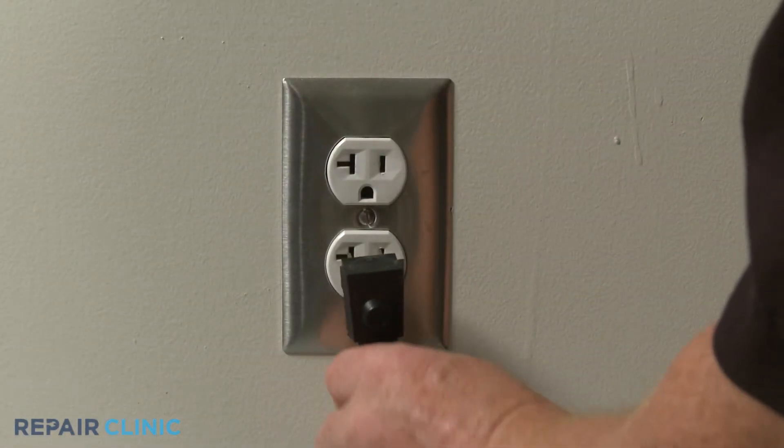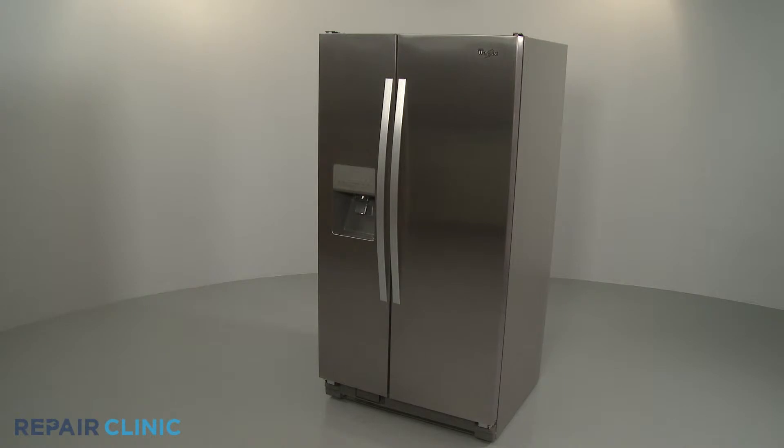Plug the power cord back in, and your refrigerator should be ready for use.